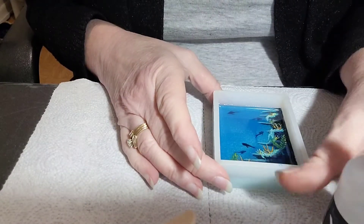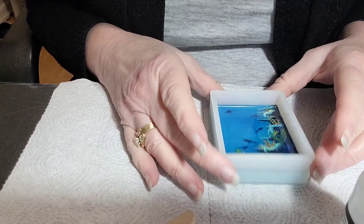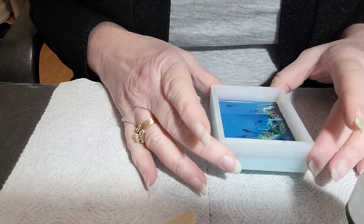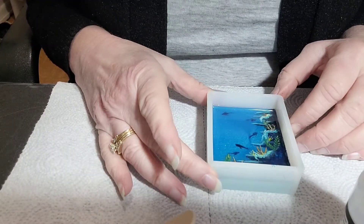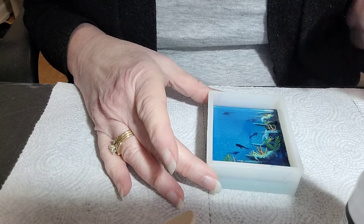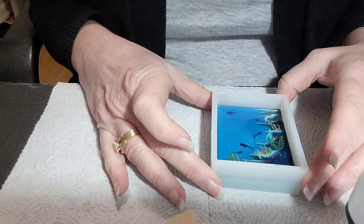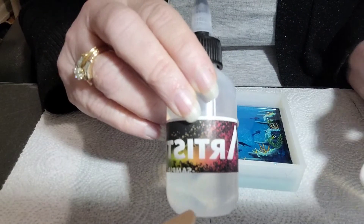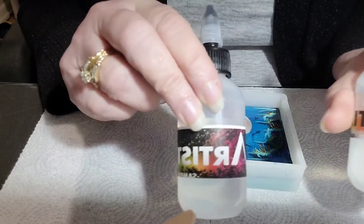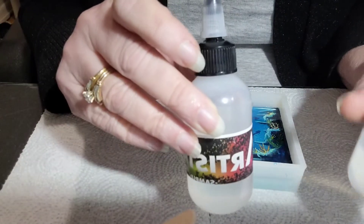Tomorrow I'll do another video to give you my thoughts on what it feels like and how hard it cured. Then I'll be painting another layer so you can see my technique a little bit — how I paint between the layers of resin. So it's the Artistry Epoxy, and we'll just see how it goes with the rest of this project. Thank you for joining me and I will see you soon. Bye.